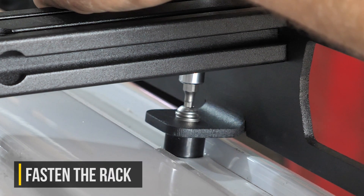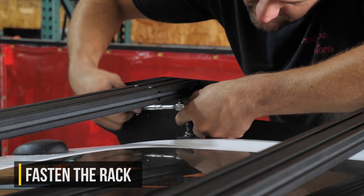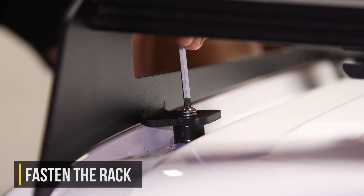Then get your assembled roof rack and carefully place it back on top of the roof, making sure that all of those mounting tabs line up with the spacers. Then grab the included hardware and tighten the rack down so it's nice and secure.